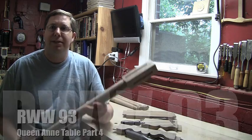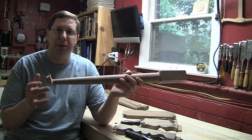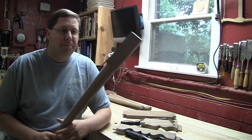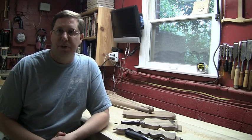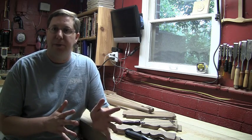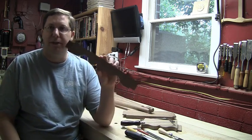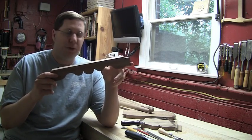Welcome back to my shop. When we last left, we were finishing up the cabrio legs for our table. I've got all my legs completed, set off to the side and ready to be assembled. Before we assemble this table though, there are a few details — and that's really what this episode is going to focus on. The details that turn this from a shaker table into a Queen Anne end table. Obviously the legs are the biggest detail to differentiate the style, but the other thing is these scrolled aprons that you see so often in the Queen Anne style.